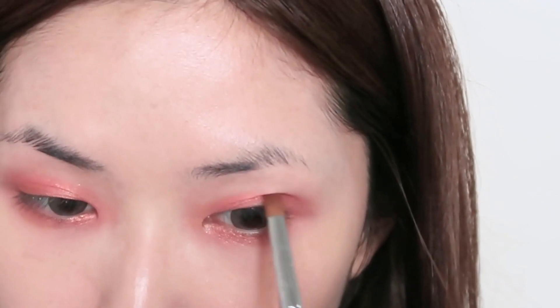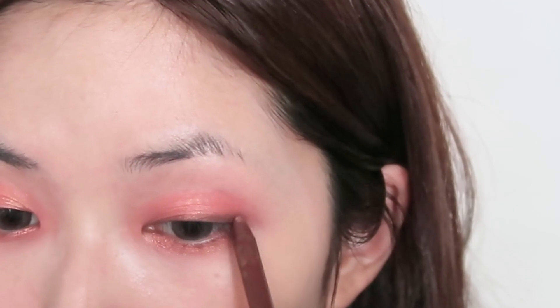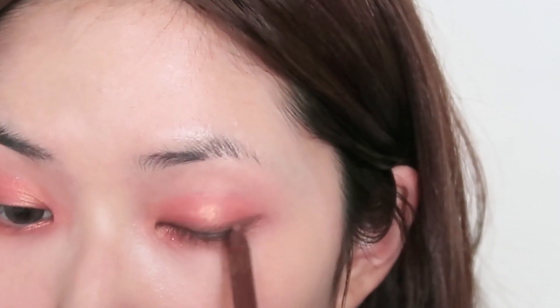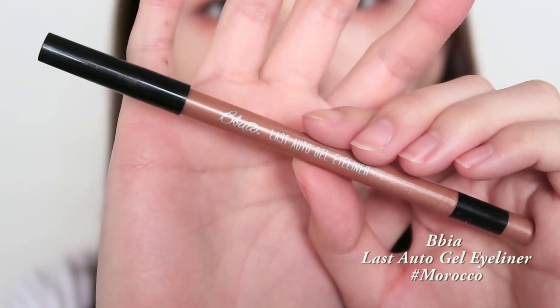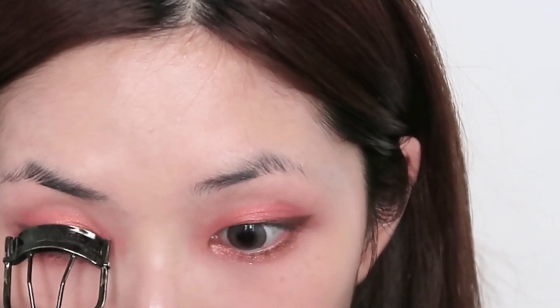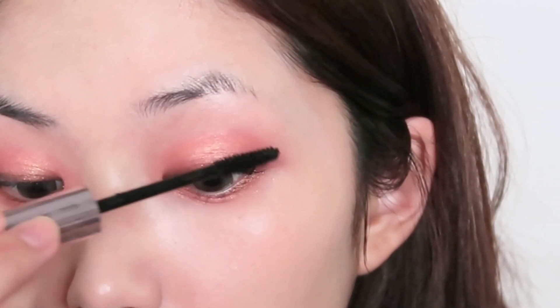Next I'm using this red-brown shade and applying that to the outer corners and inner corners of my eyes to add a little bit of depth. I'm using the Bia gel eyeliner in Hippie Brown to create a little bit of a wing at the outer parts of the eyes. Then I'm curling my lashes with the Makiage eyelash curler, and I'm using the Kiss Me Volume and Curl mascara in the Super Waterproof and applying that to the top lashes.